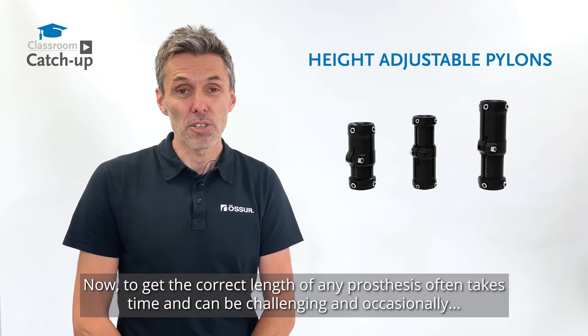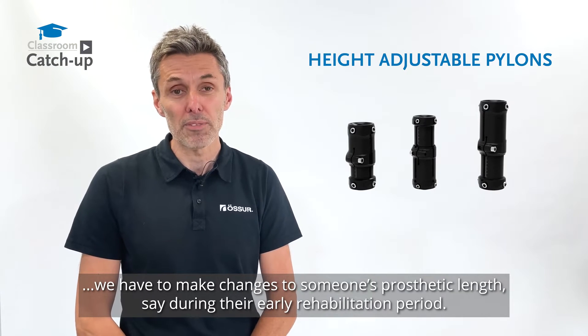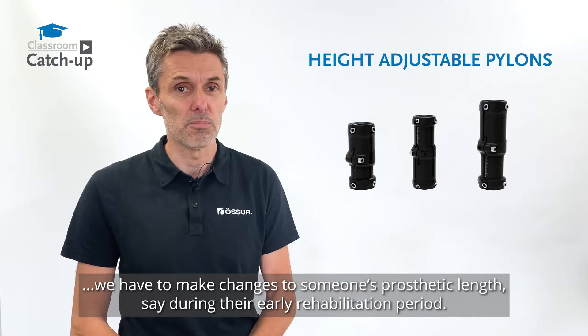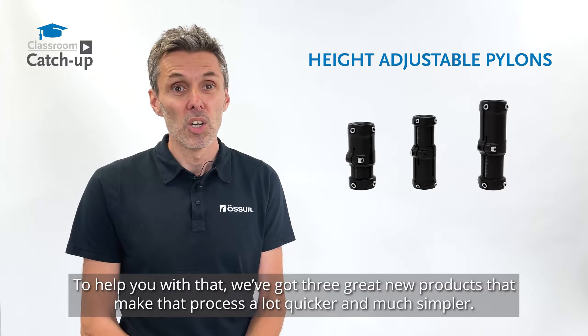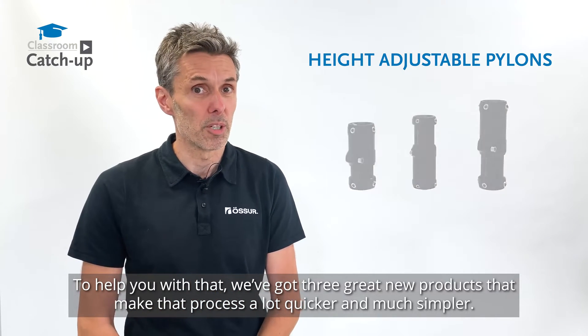To get the correct length of any prosthesis often takes time and can be challenging, and occasionally we have to make changes to someone's prosthetic length, say during their early rehabilitation period. To help you with that, we've got three great new products that make that process a lot quicker and much simpler.